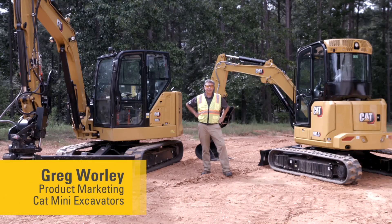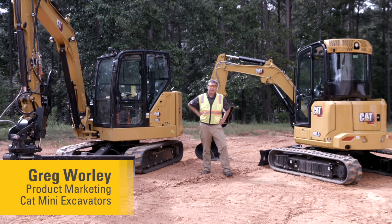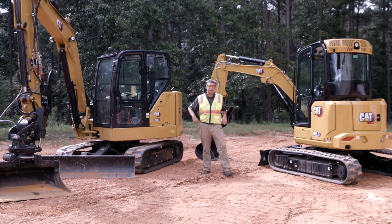Welcome to another how-to video. Today we're going to be looking at how to get the most out of a Cat next-gen mini hydraulic excavator that is fitted with an angle blade. Any next-gen angle blade machine you can use like a small track type dozer — you drive the machine with the left and operate the blade side to side, up and down, with the right-hand joystick.